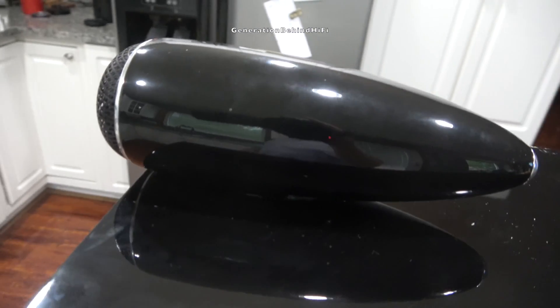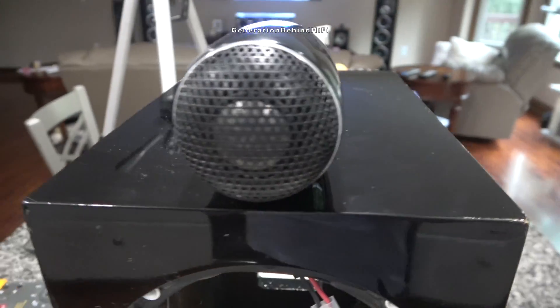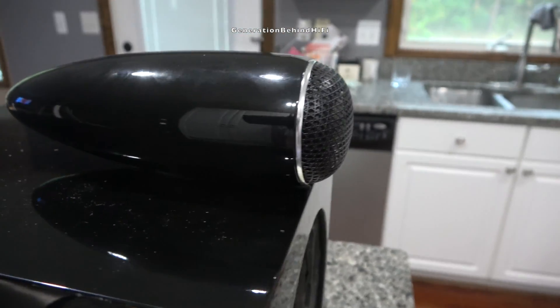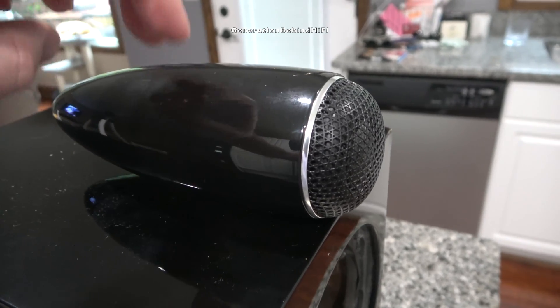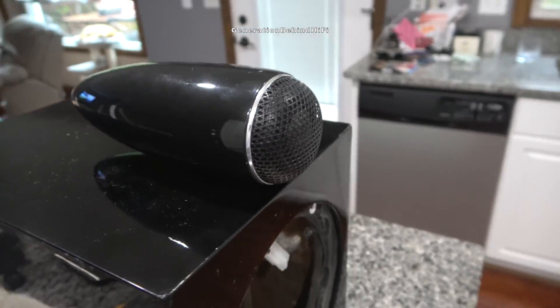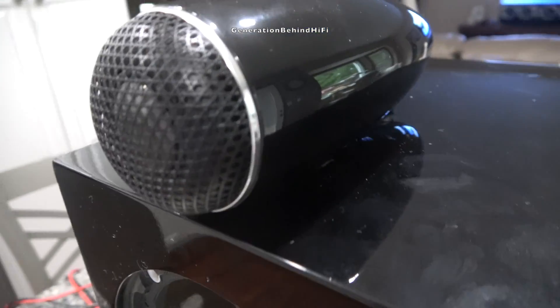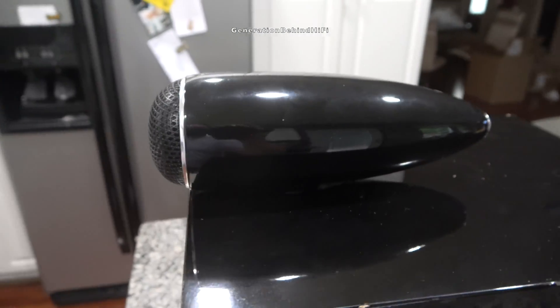Unfortunately, I cannot disassemble the tweeter — B&W requires special tools to service it, and these tools can only be purchased from Bowers and Wilkins. I really hate when manufacturers do this because then you're at the mercy of the dealer, which often times isn't good. I really hope someone from B&W watches this video so when they design the next generation of speakers, they will allow us to repair them ourselves. After all, we paid good money for these speakers and we should be able to repair them.